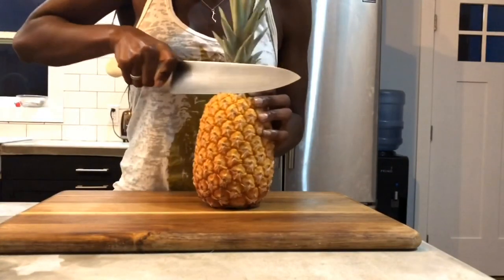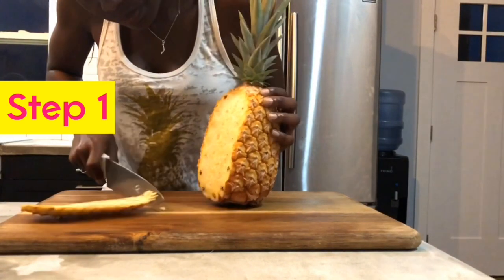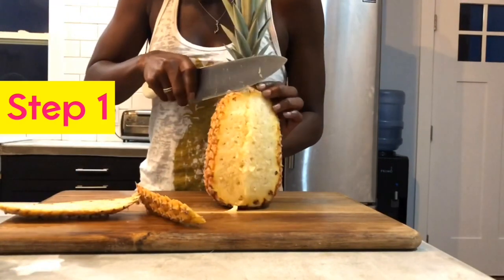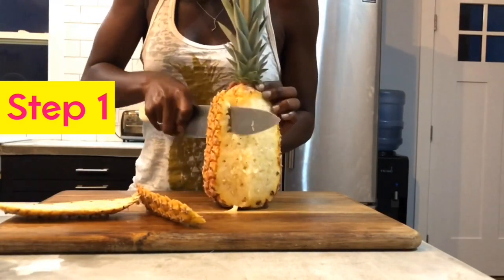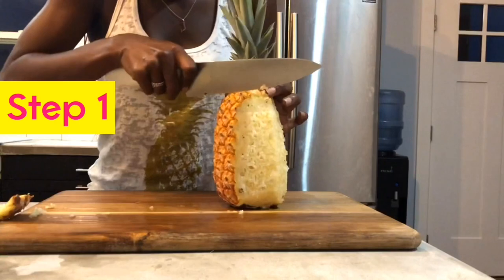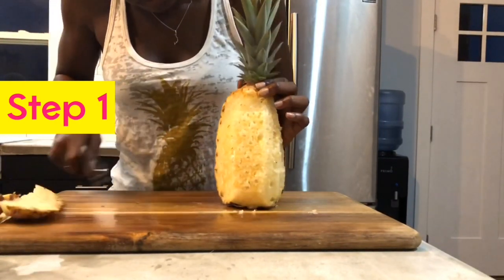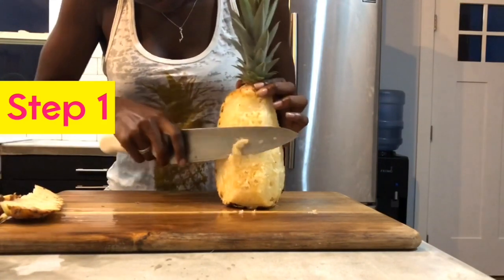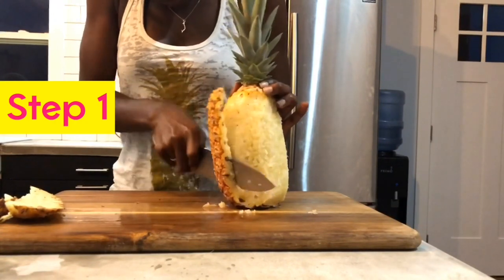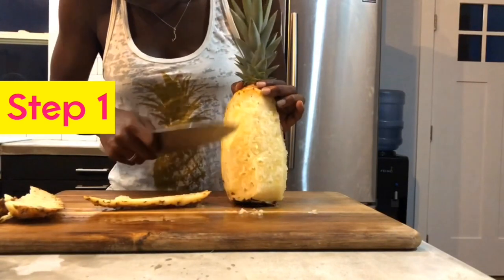And now, introducing the Eleuthera pineapple. Guys, this first step is very, very important — we are taking off the skin. And as we're doing that, we're ensuring that we have most of the pine needles out. I actually didn't see much of the pine needles in the fake pineapple, which is odd. You can see me going back over the pineapple to ensure that those pine needles are out.